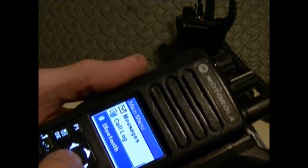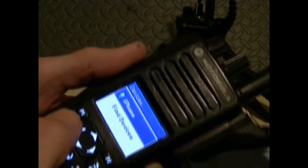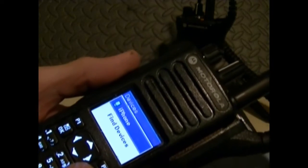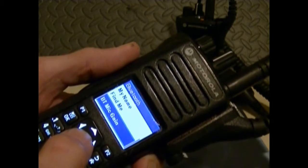They've also got Bluetooth, which is really, really nice. And you can pick your devices — you can attach it to an iPhone. There's a lot of different things you can do with this radio. You can name it, you can find the radio, and there's Bluetooth mic gain.